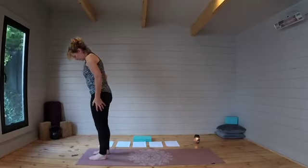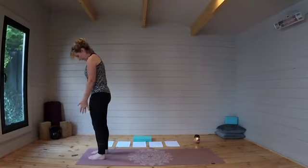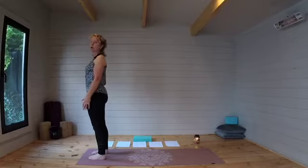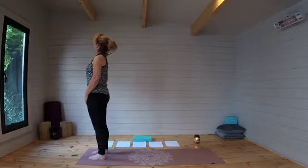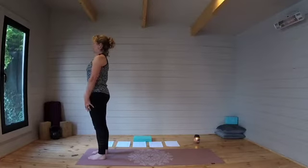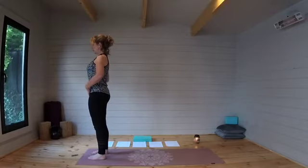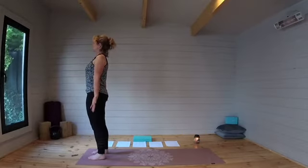Stand with feet hip distance apart and just take a look down at the feet — see if they're in a nice straight line. Putting a little bit of pressure onto your big toes, which will help keep the arches of the feet up. Engaging the quad here, making this stand quite strong by engaging the quads, just lifting the knees up slightly, engaging the core, opening out the chest by bringing the palms to face the front.